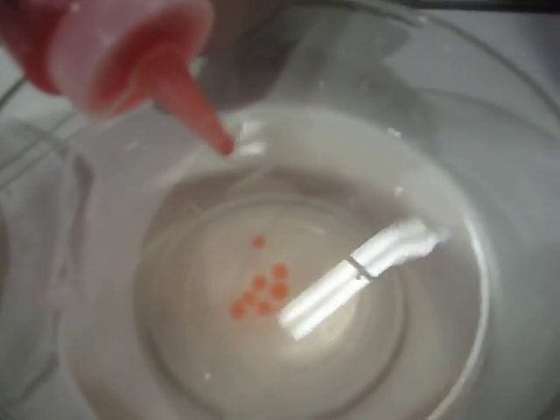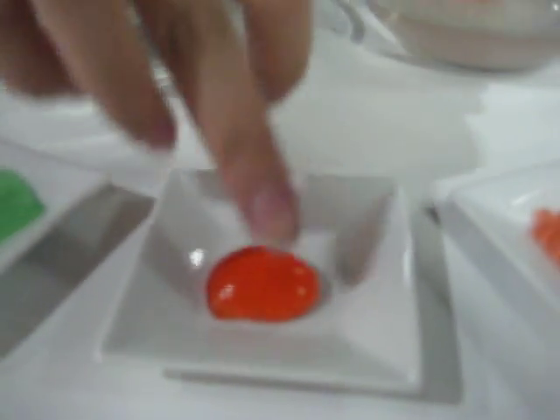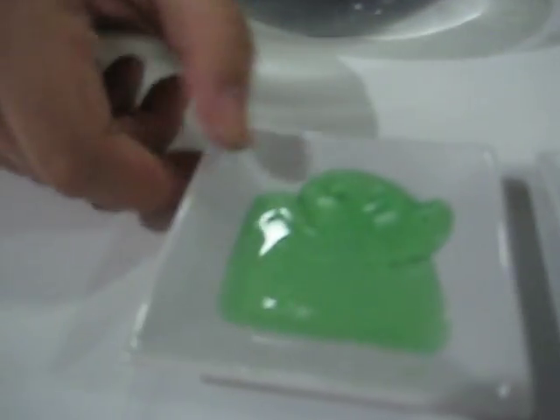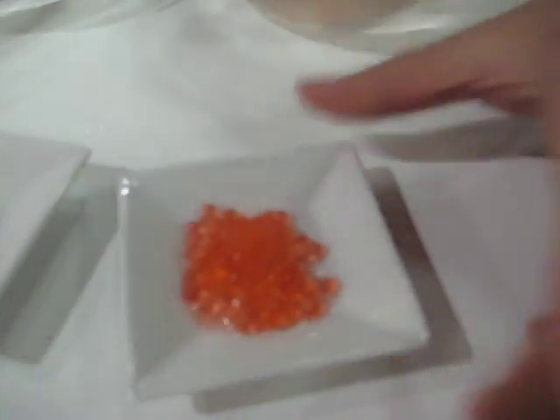And all we have to do is let some drops. And you can see here the texture that it gives. Here you have the membrane that forms, and you can see that at the middle it's still gelified, which could be very interesting for recipes, like to make some false caviar — it has the same texture.